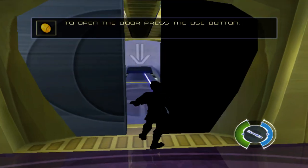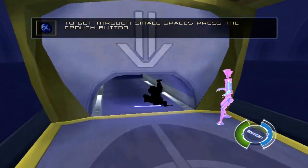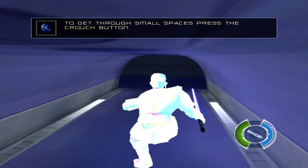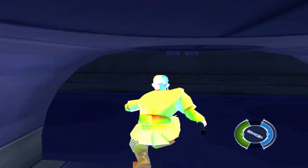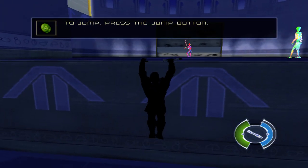To open the door, press the use button. To get through small spaces, press the crouch button. To jump, press the jump button.